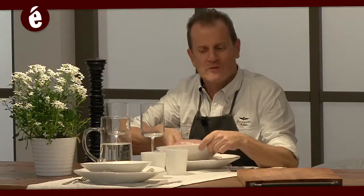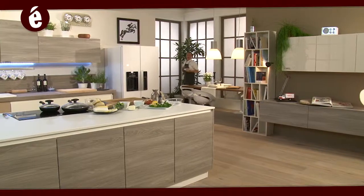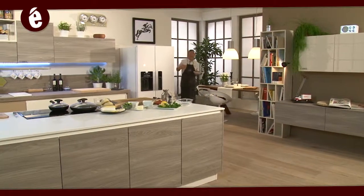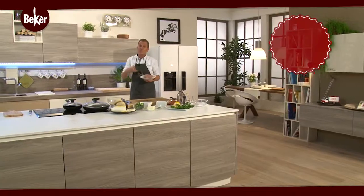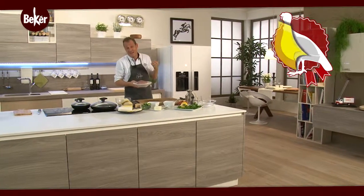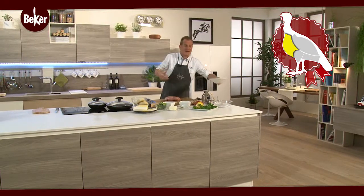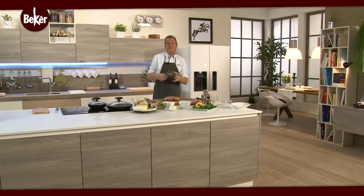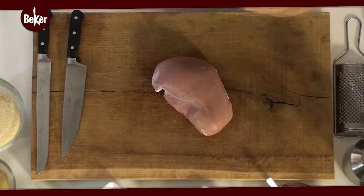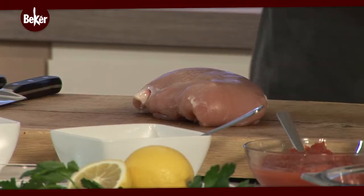Iniziamo la puntata con la Suprema di Tacchina. La Suprema di Tacchina è praticamente il petto, la parte anteriore della tacchina femmina. Si distingue dal tacchino maschio per grandezza e ovviamente per morbidezza. Se dobbiamo fare delle pezzature piuttosto grosse, usiamo la Suprema di maschio; se invece dobbiamo fare delle ricette delicate e particolarmente ricercate, è assolutamente indicata la tacchina femmina.